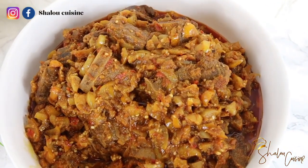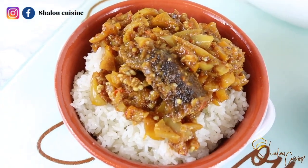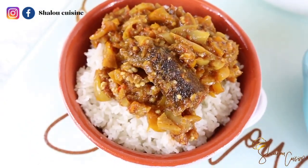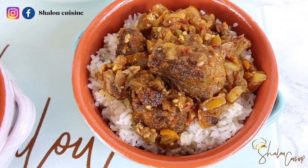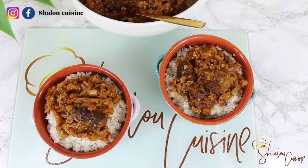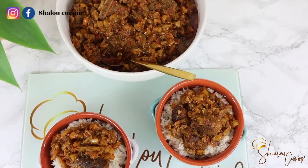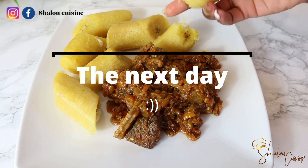Voilà — food is ready! Look at how delicious this is. This was so yummy. We ate it with rice on the same day, but it's definitely best with boiled yam, boiled plantain, or boiled cassava. It was very delicious with rice as well, but I couldn't miss the plantain, so the next day I went and bought plantain to really enjoy this sauce. I've included a clip so you can see the deliciousness of this dish.